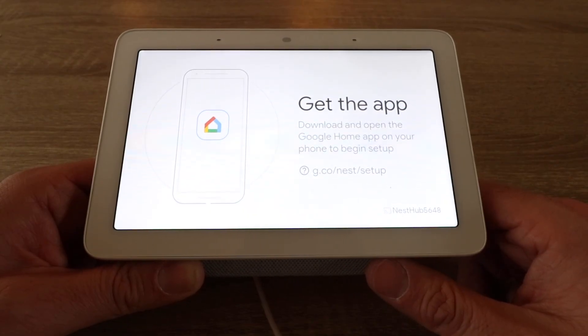Thank you for watching this video on how to reset a Google Nest Hub. Please give us that thumbs up, subscribe, or click any links below if you want to support us. Thank you.